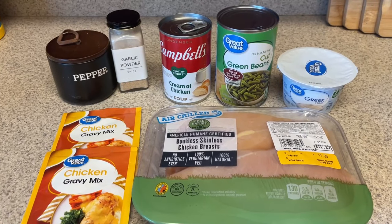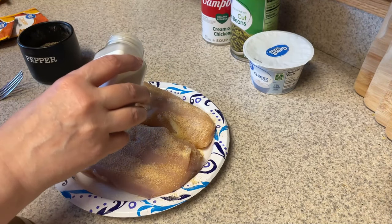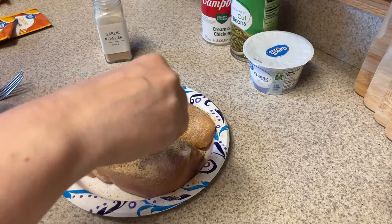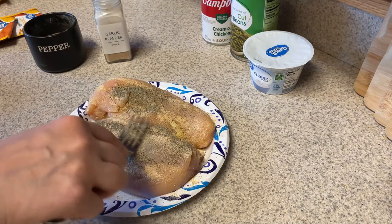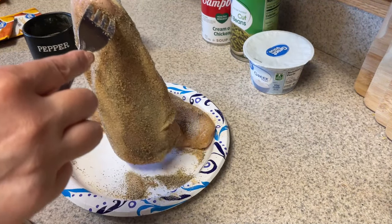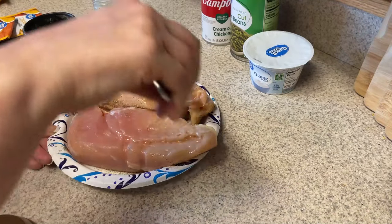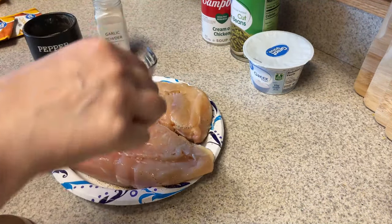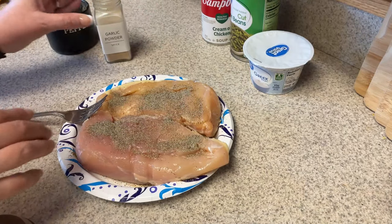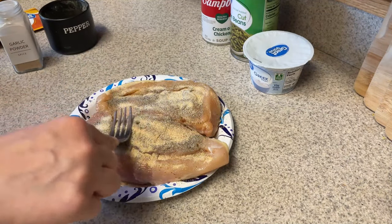These are the ingredients — so easy, y'all. First thing you want to do is season your chicken breasts. A mistake that's sometimes made is that the meat going into the crock pot isn't seasoned, and it really does make a difference. I like to put my seasoning on pretty thickly since it's going to be in the crock pot a long time. For this recipe I just use pepper and garlic powder. I'm not using salt purposely because the gravy packets and cream of chicken soup both have quite a bit of sodium. Highly recommend seasoning every layer of your recipe.